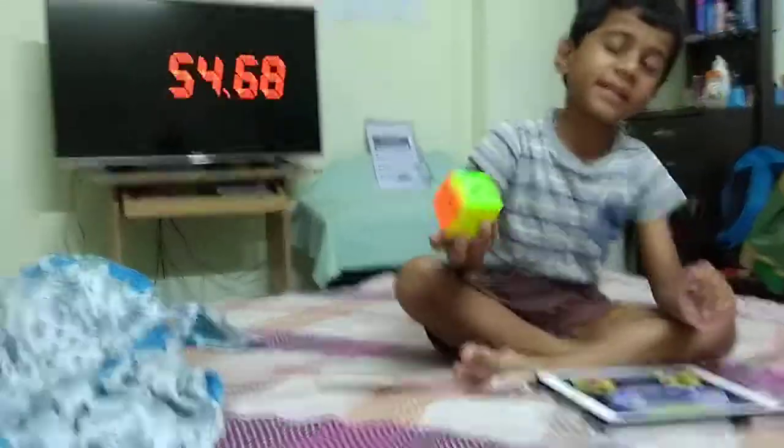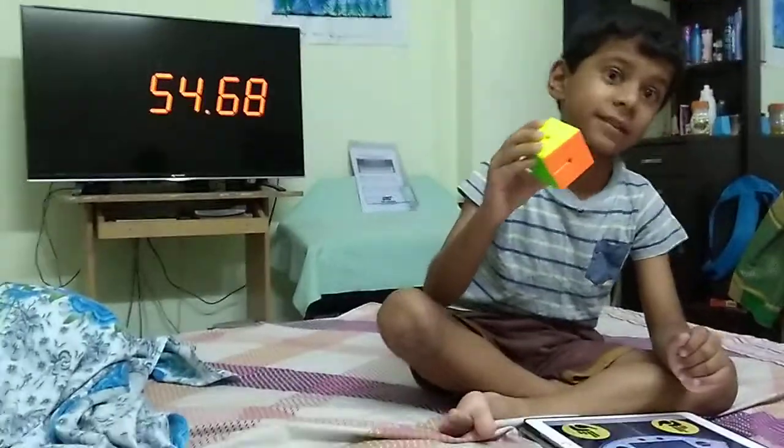54 seconds. Last time I did 39 seconds, now I'm doing 54. So that's good.